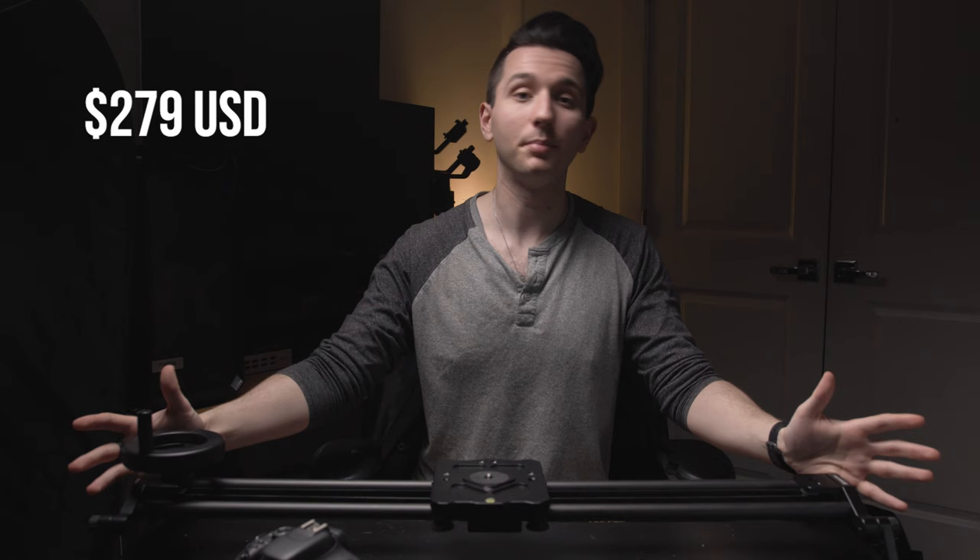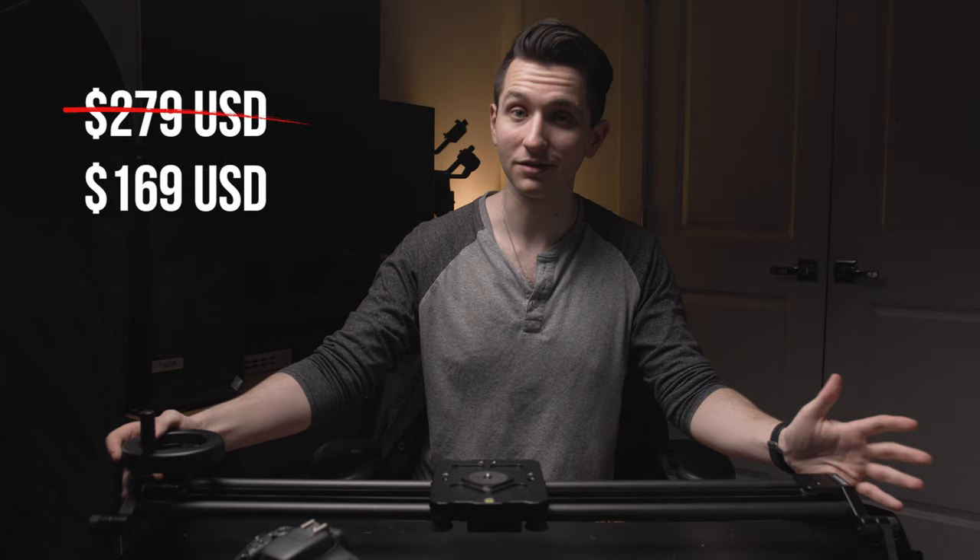List price for this is $279 US, but I have never seen it above $169 because it seems to always be on sale on their website. To save even more, if you sign up for their newsletter they have a 10% off coupon right now, so you can get it for even less.